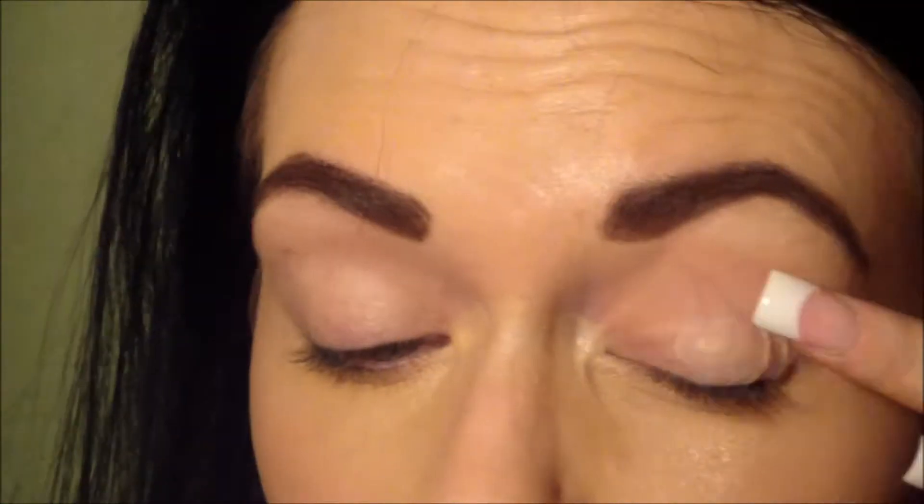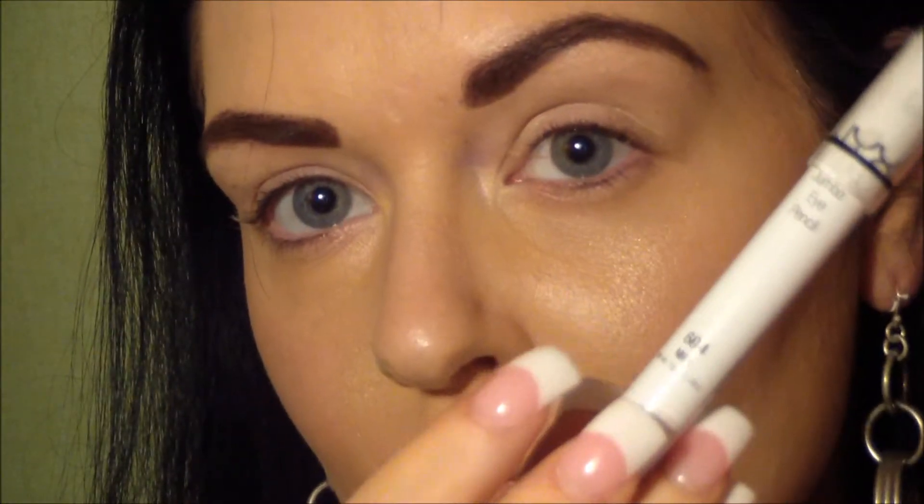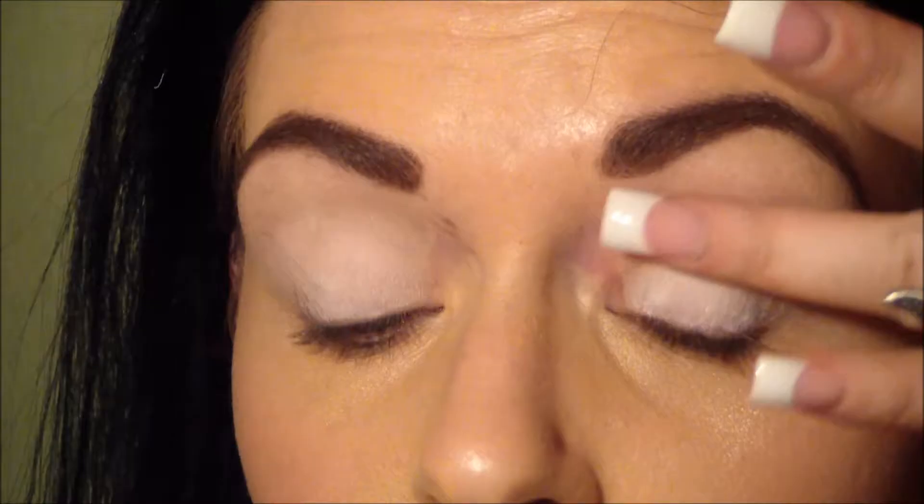Alright, so take your Urban Decay Primer Potion or any primer you like and apply that all over the lid. Now, take Milk by NYX and apply this to your lid and all the way up to your brow bone.